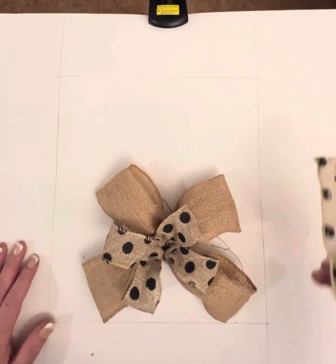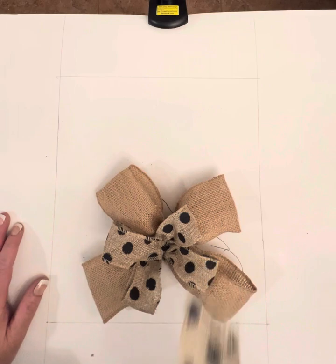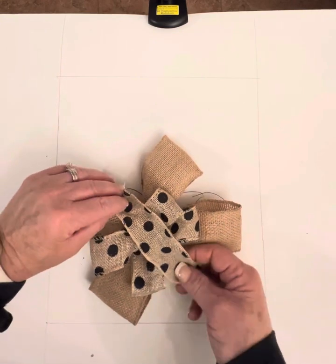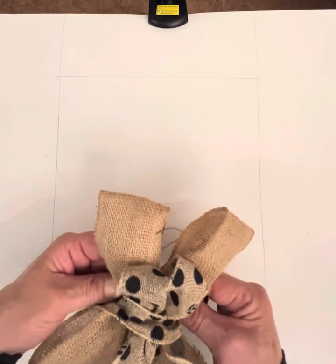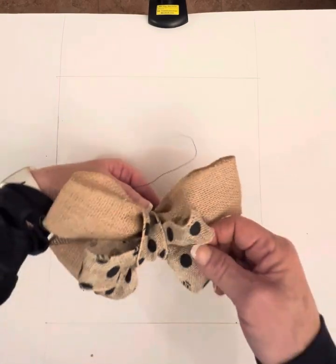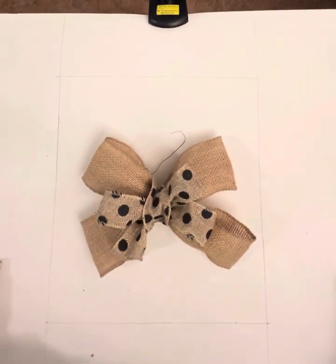This little unlooped piece we'll use when we go to glue the bow onto our sign. You're just going to wrap it around the top part and then glue it to give it that faux look of a looped center. We'll do that in a moment, but that's how we make a bow.